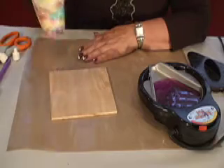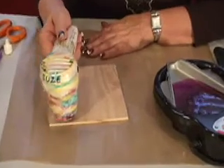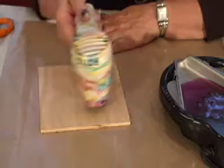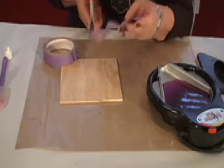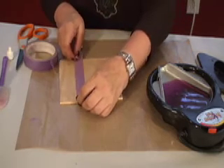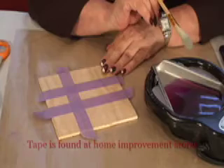When working with beeswax, it's always best to warm your surface first. So I'm taking my heat gun and going over the wood just until I've warmed it up a little bit. Next step is to cut a piece of your masking tape and lay it down — we're going to grid out the piece of wood. Now we're ready to go.